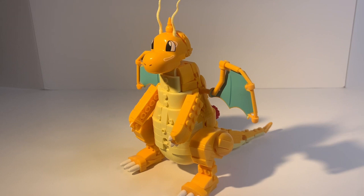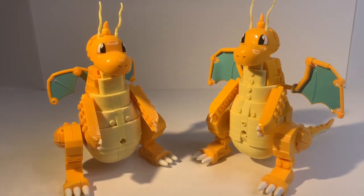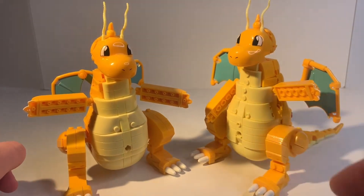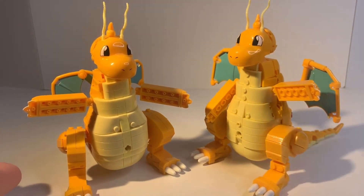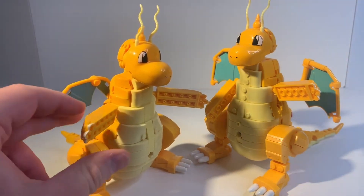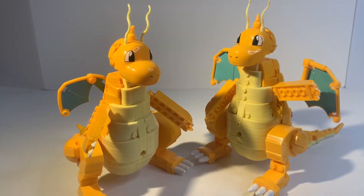But before we get into that let's start with the positives. Let's go ahead and take a look at the original Dragonite to compare. So here it is — it's a battle of the Dragonites, original model versus the new model. We've got these arms that are basically identical to the new Dragonite arms, and this is one of the big issues I did not like about the original build, so I also don't like it for this build either. I think these arms are too plank-like — it's like a wooden board. He's got wooden boards for arms.